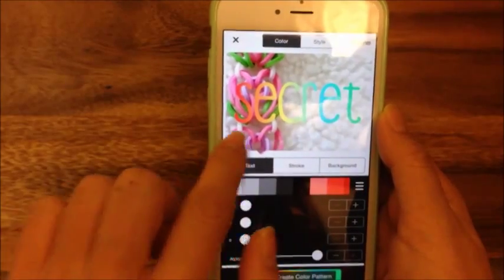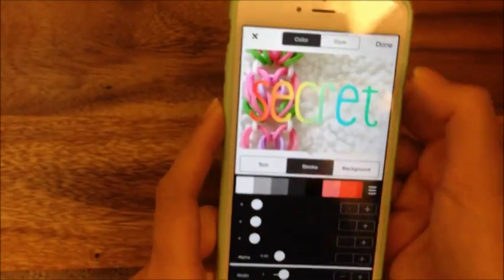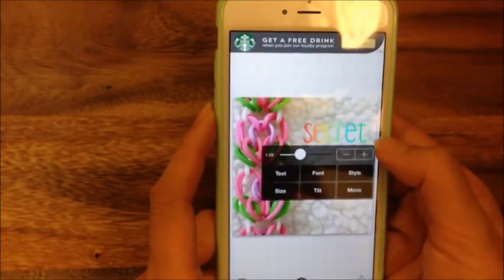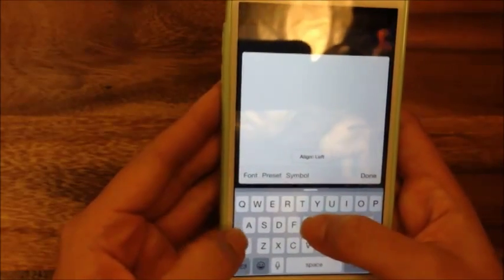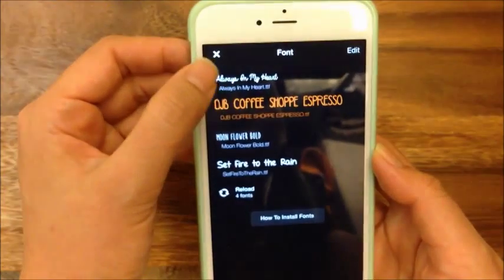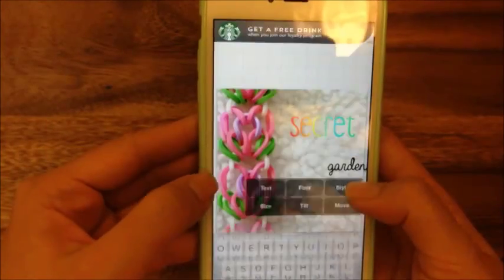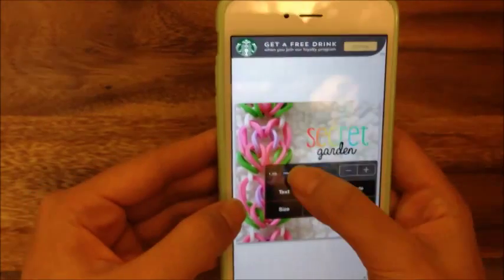If you wanted a white background on your text — like a stroke, a white outline — you can do a stroke, but I'm not going to do that for this one. I'm just going to hit done and change the size to make it a little bigger. Then I'm going to add another text that says 'garden' and I want that to be a different font. This font I'm using is called Always in My Heart — another font I downloaded online. I'll show you how to do that in the last step. I'm going to hit done, put it right there, and make the size slightly bigger.